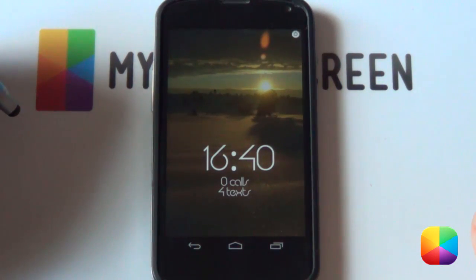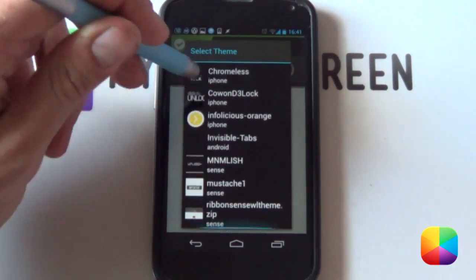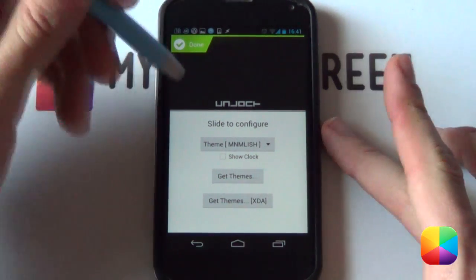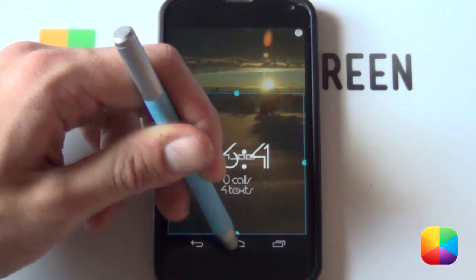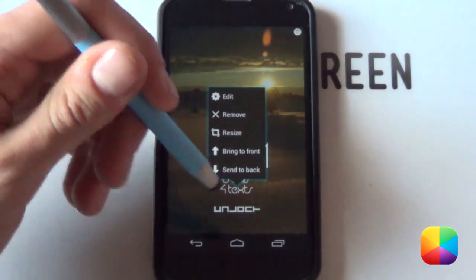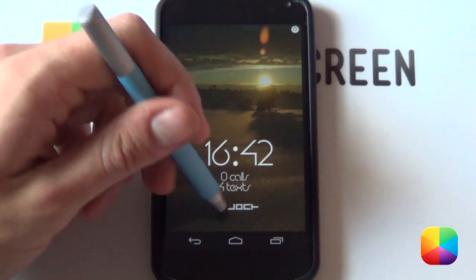Now we just need to add in our custom slider and then we are done. Hold down on the lock screen and select Custom Slider. Choose the minimal theme — scroll down and it should be called Minimalish. Select it, then deselect Show Clock so we just have the unlock slider. Select Done, then hold down and resize it into position. A very key component: if one widget overlaps another, hold down and select Bring to Front on the slider, or hold down on the time widget and select Send to Back — that guarantees the slider is in front.